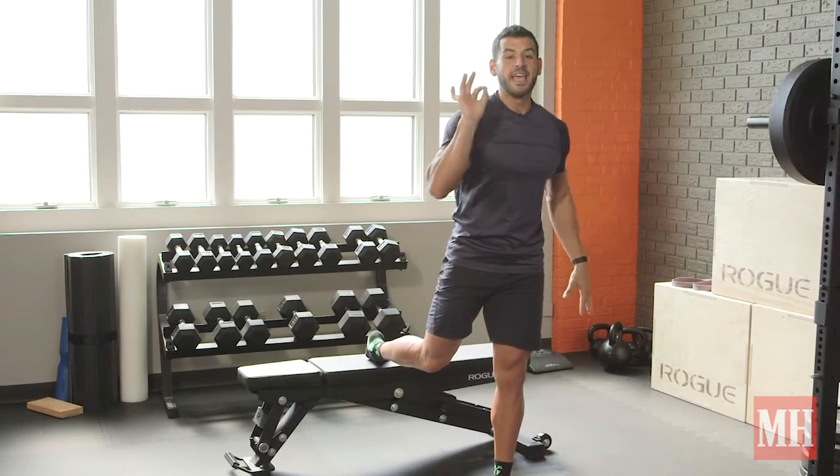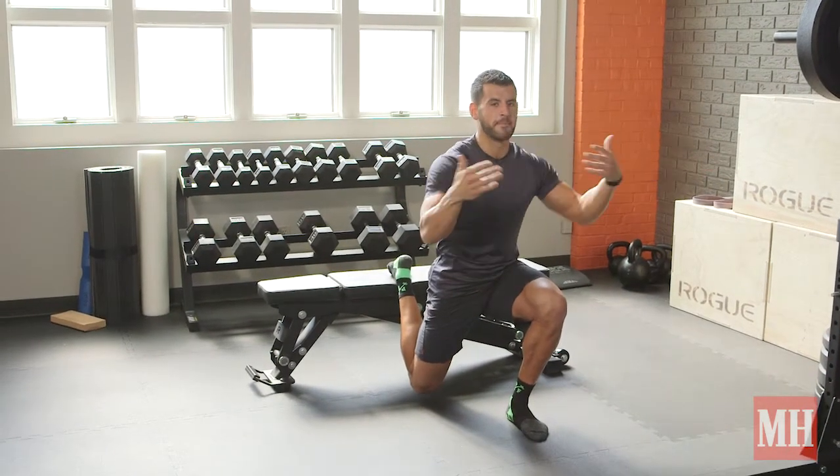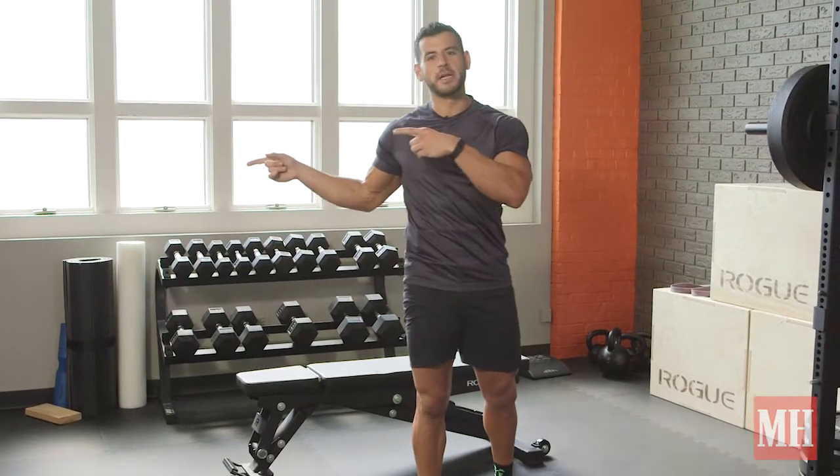Finally, round five is a max iso: get down there and hold for as long as you can, up to 50 seconds, staying tall and staying tight. Then we've got move four coming up next — get to it.